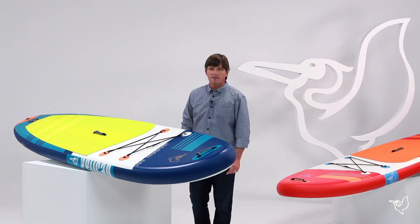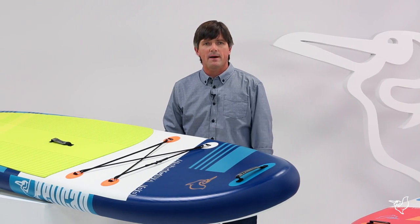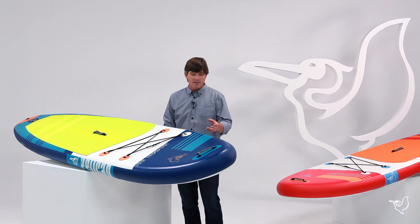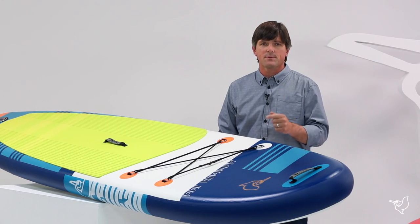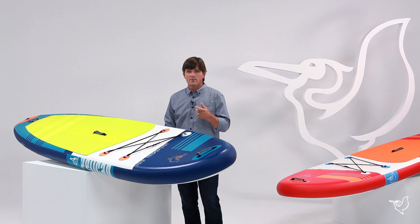Hi, I'm Joel McBride with Pelican International and this is the Antigua 100 inflatable stand-up paddleboard with Pelican Premium. The Antigua is made out of PVC so it's really durable and abrasion resistant, making it the best choice for adventurers who want to go out and find remote lakes, rivers, and beach launches that are off the beaten path.